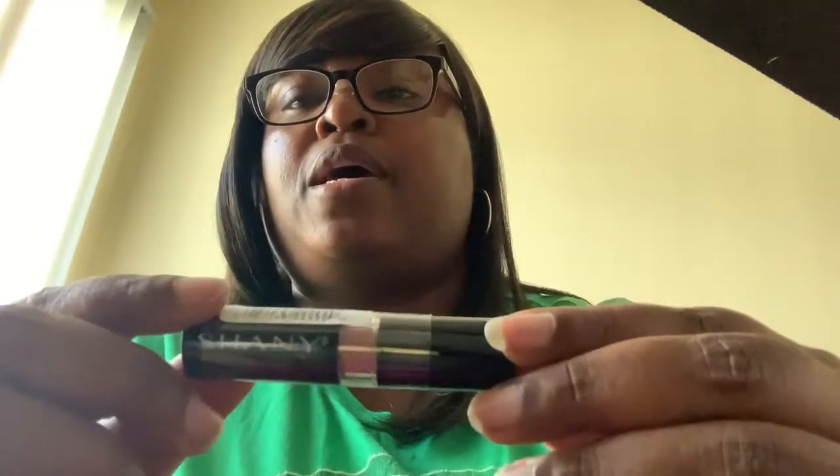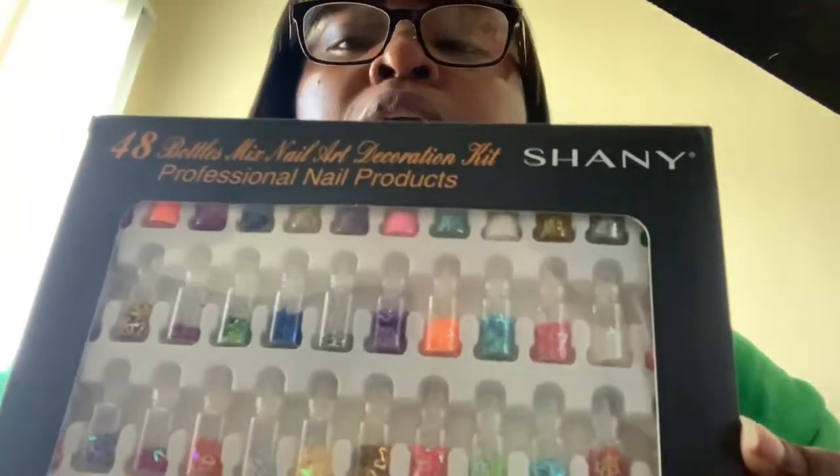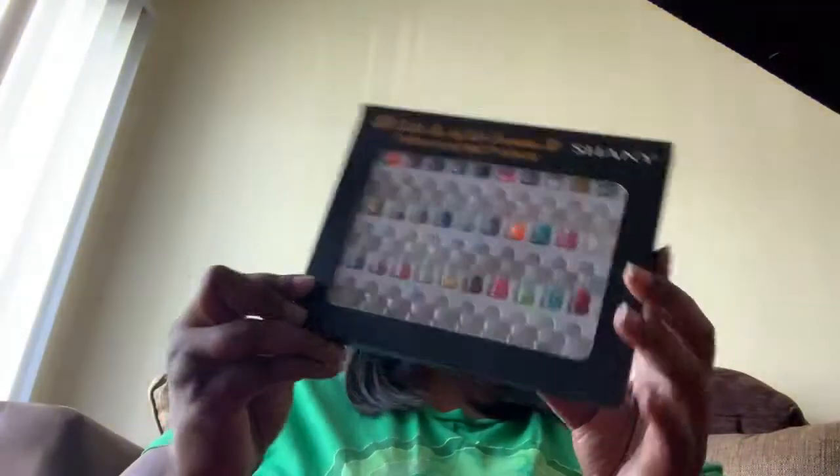I think it's a lot of makeup, so let's get started. First of all, we have some lipstick — I haven't tried any of this makeup, I don't know how it's gonna look. It says 'Truth' on the lipstick. Okay, next we have this 48-piece mixed nail art decoration kit — it's the nail art kit. You take them off and there's all kinds: hearts, diamond shapes, all kinds of colors.